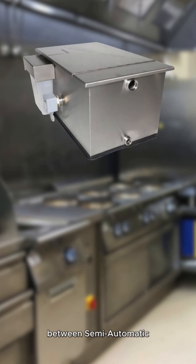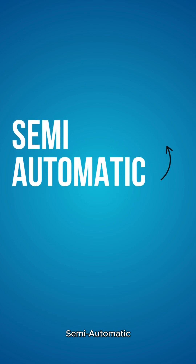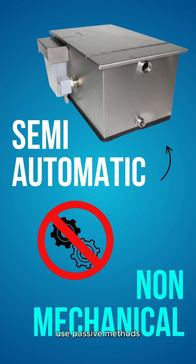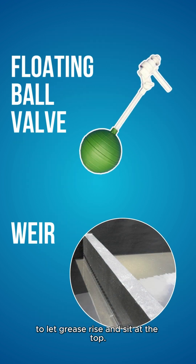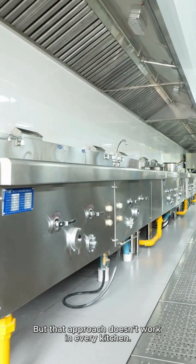Confused between semi-automatic and automatic grease traps? Here's the difference. Semi-automatic or non-mechanical grease traps use passive methods like floating ball valves or weirs to let grease rise and sit at the top. But that approach doesn't work in every kitchen.